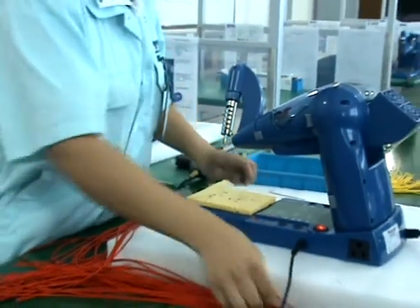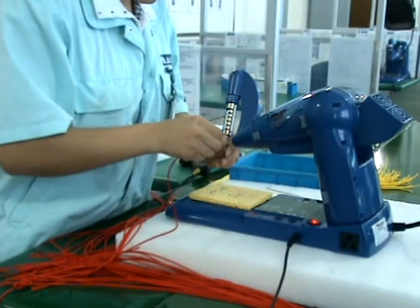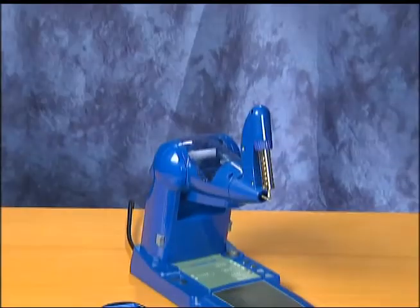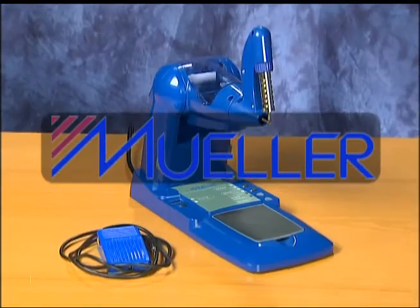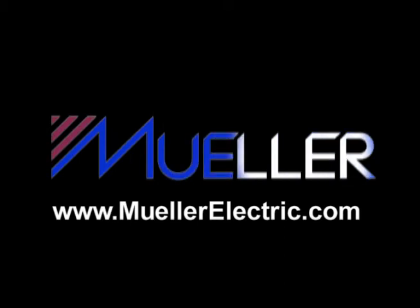Without a doubt, the new, innovative Mueller Solder Station will increase the efficiencies required in the manufacturing process, while providing users the reliability associated with the Mueller name. For a free demonstration of a Mueller Solder Station, contact your distributor or visit Mueller's website at www.mullerelectric.com.